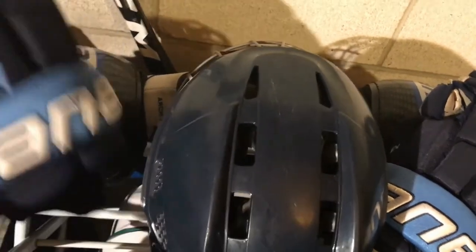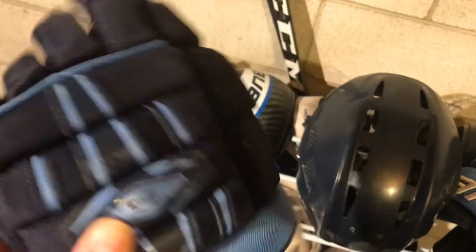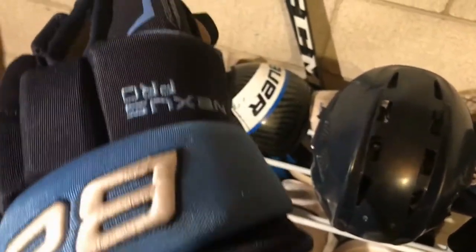Right up on top I keep my gloves. These go on your hands and help protect them from getting hit. There's even a little cuff protection there. These are some pro stock ones — I paid a pretty good amount of money for these. I really like them, they're really comfortable.